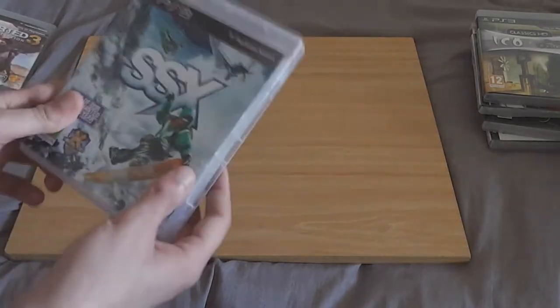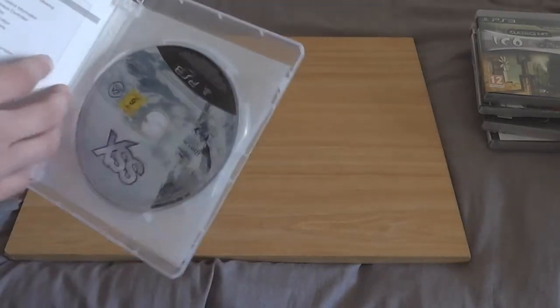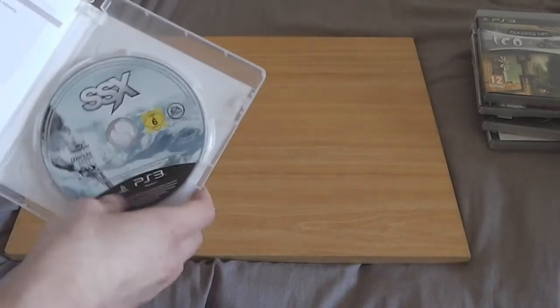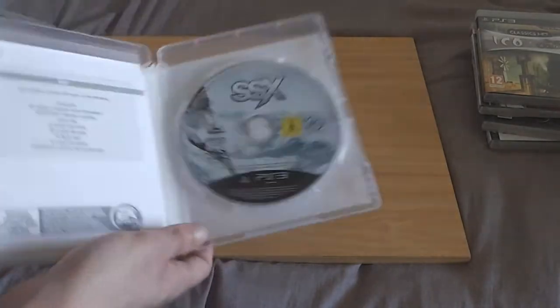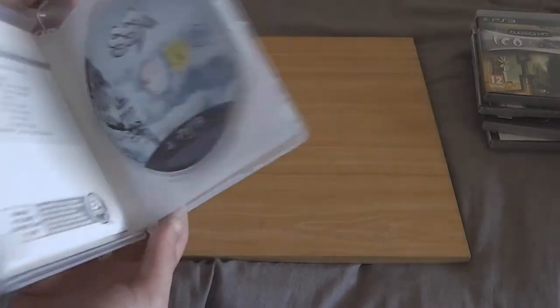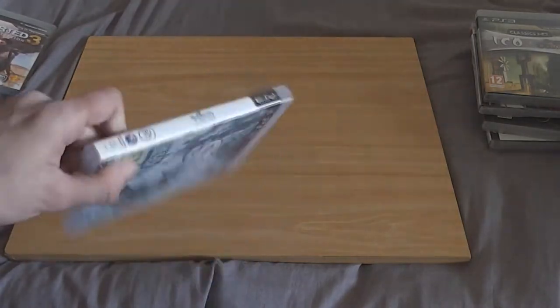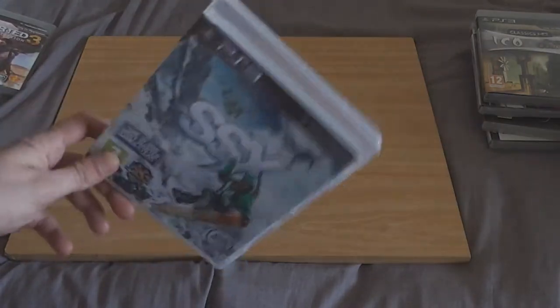SSX. I decided to pick this up after hearing all the hype about the new SSX game to see what it was like, and it's crap to be honest. I enjoyed SSX Tricky much more than this. This is one to miss, really.